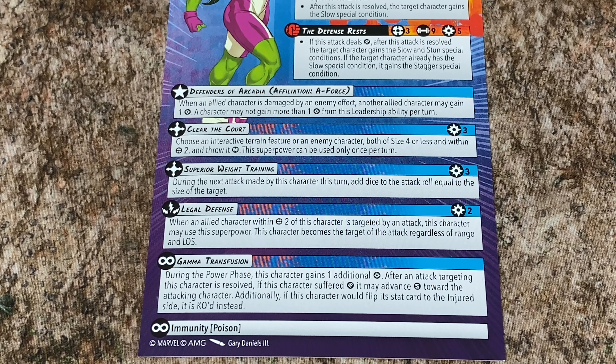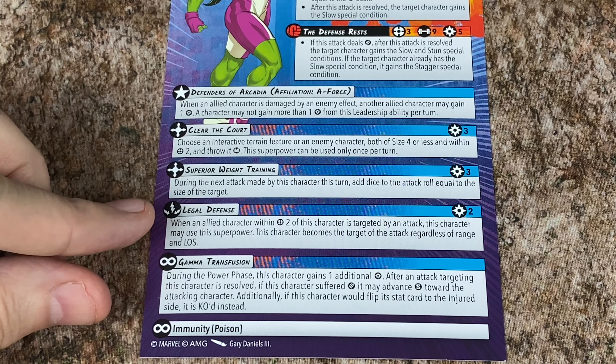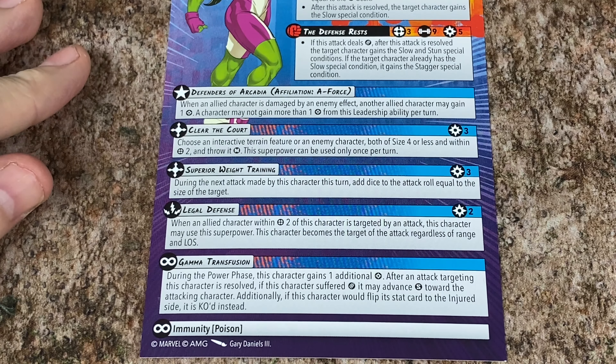She's got a couple of active abilities, like Clear the Court. That's going to be her Throw — size 4 or less, within 2, and throw it medium. She can use that once per turn. She's got Superior Weight Training: if she wants to spend 3, during the next attack made by this character, add dice to the attack roll equal to the size of the target. So the bigger they are, the harder they fall.